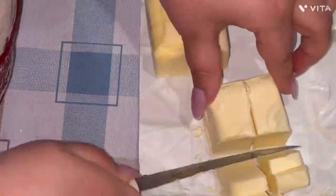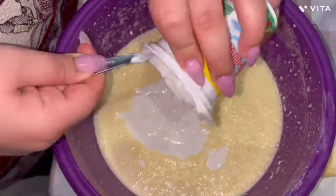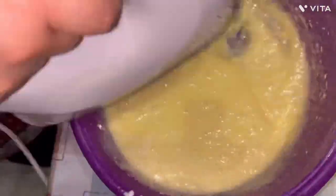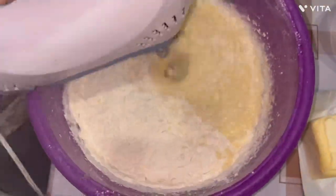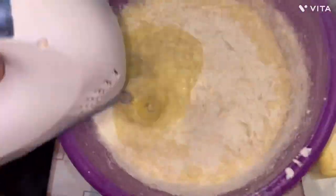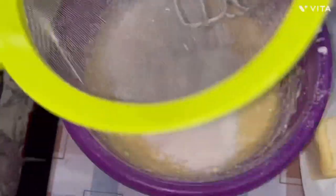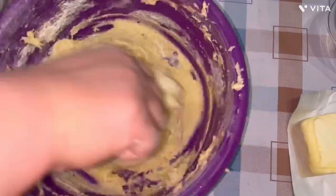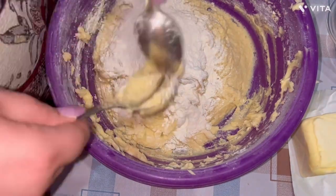Next, add 100 grams of margarine — it's better to cut it into small cubes. Then add the sour cream and baking soda mixed together, and again beat it with a mixer. Then start adding the flour gradually, using a sieve. Repeat this until you have a dough which is not sticky and is workable.